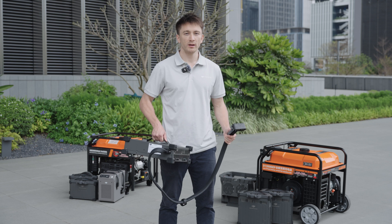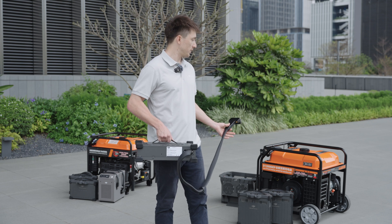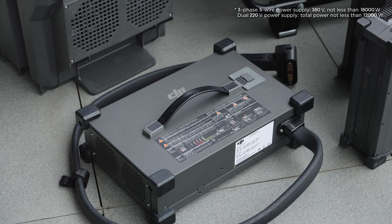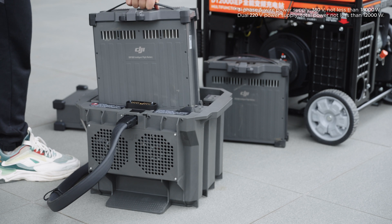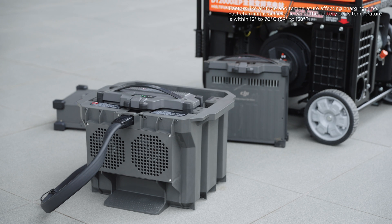To recharge a T50 battery, you can either use a C10000 Intelligent Charger or a D12000 IEP Multifunctional Inverter Generator. Once connected to a three-phase five-wire industrial power supply or dual 220-volt current inputs that satisfy the power needs, the C10000 can achieve a rated power of 9 kilowatts, which enables full charging of a T50 battery in just nine minutes.